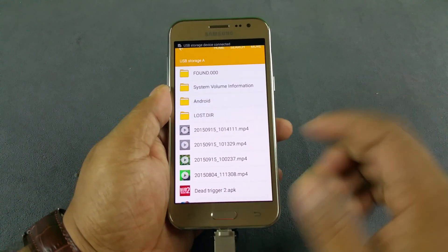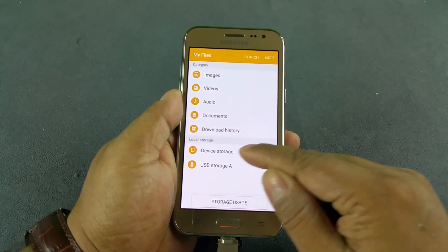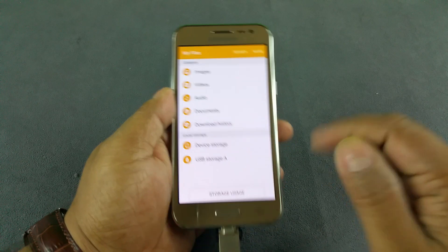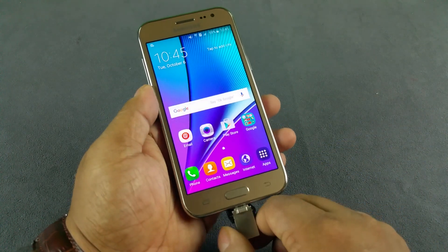And that's exactly what it does. So those are the contents of my pen drive. You can see USB Storage A — device storage is the internal and USB Storage A is this pen drive. So the J2 supports the USB On The Go feature. Thank you.